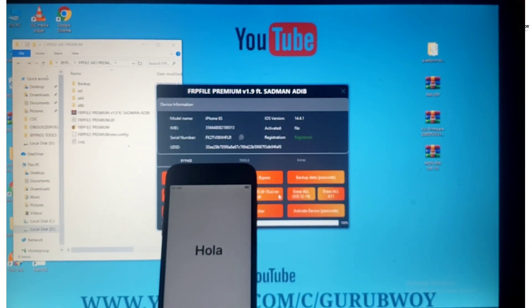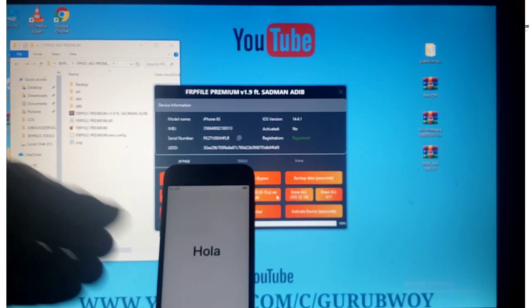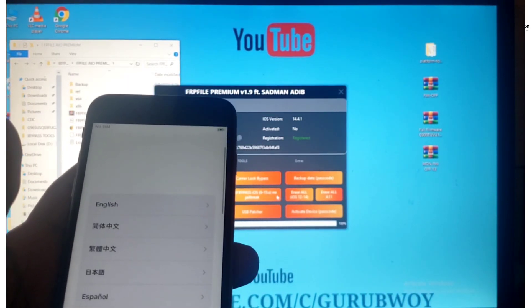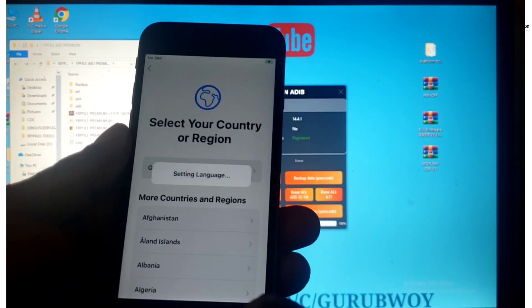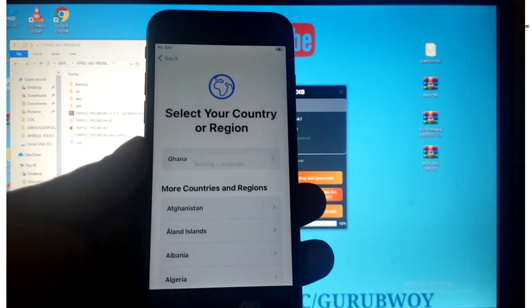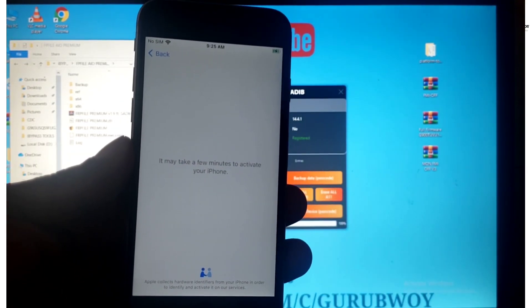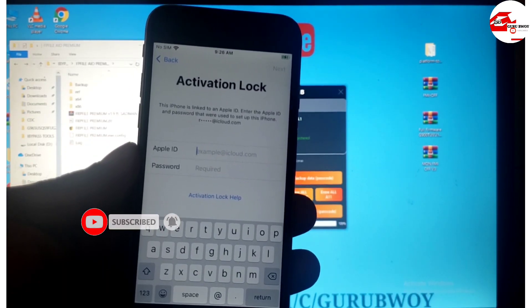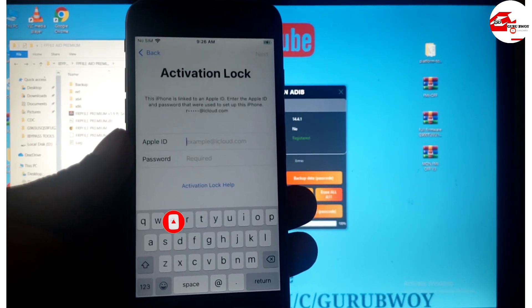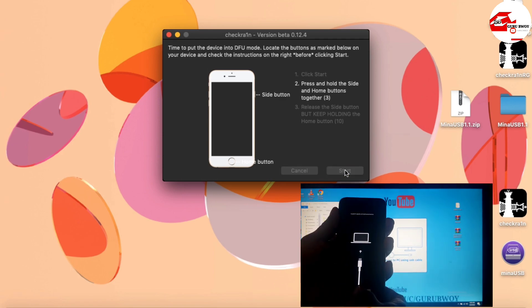The device is done restoring. Let's head over to our Mac device, jailbreak the device once again, then come back to FRP Premium to restore our device. Download links will be in the description. Now we have the activation lock requiring us to provide our previous iCloud credentials, so let's jailbreak the device once more and restore our activation record.